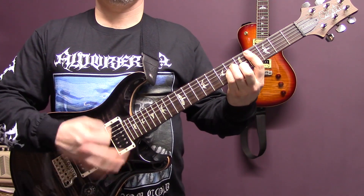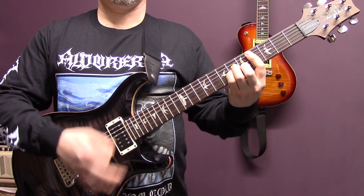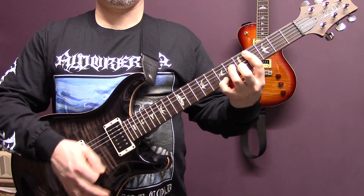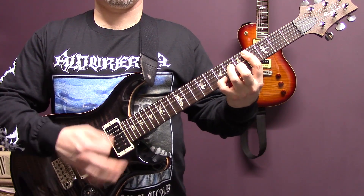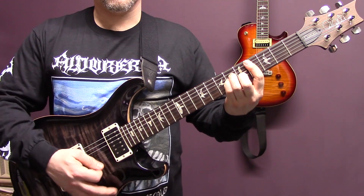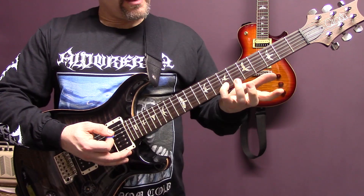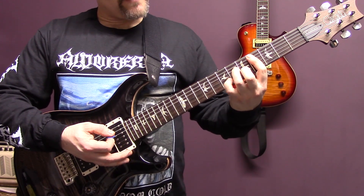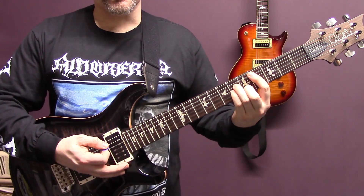So the second riff goes like this. It's a C sharp minor chord, and then towards the end of that we're going to play seven of the B with the little finger, and then back down to its usual position.